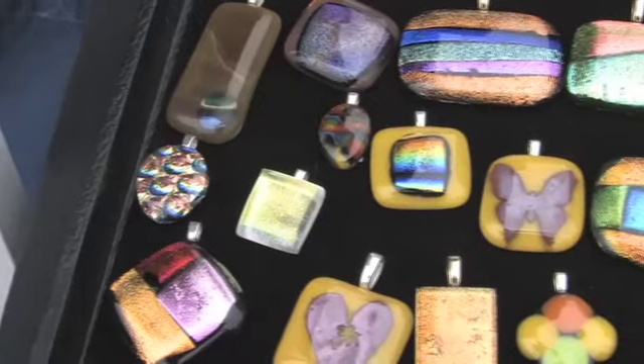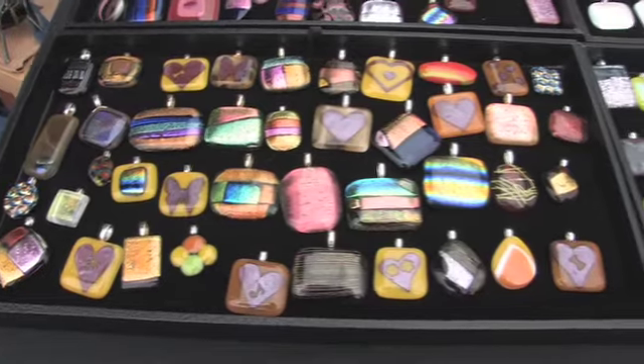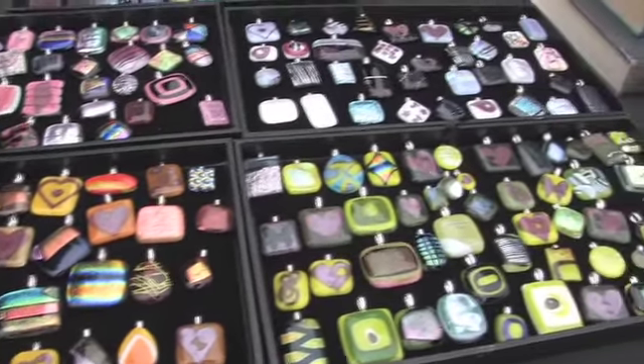We're here at Combustion Glass Works with Tara. What is Combustion Glass Works? Just a fun name for a fun little hobby. It sounds dangerous — like it's going to combust. The glass won't combust, but it is dangerous to make because you cut yourself. How do you make it? You cut up the glass and then you fuse it in a kiln for about 24 hours at about 1500 degrees, and then it melts into one pretty little piece.